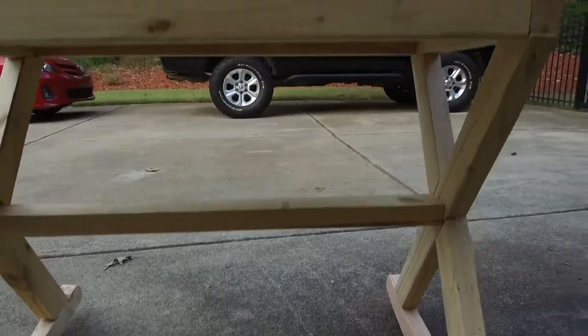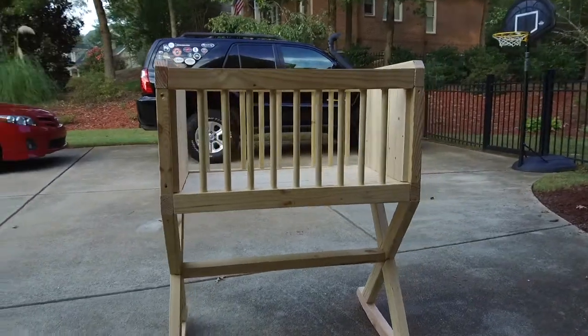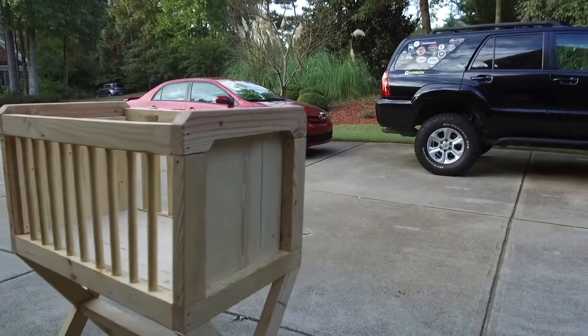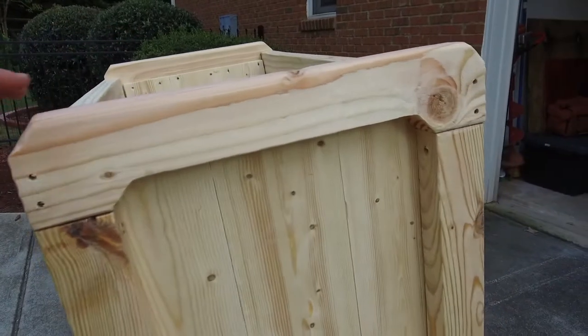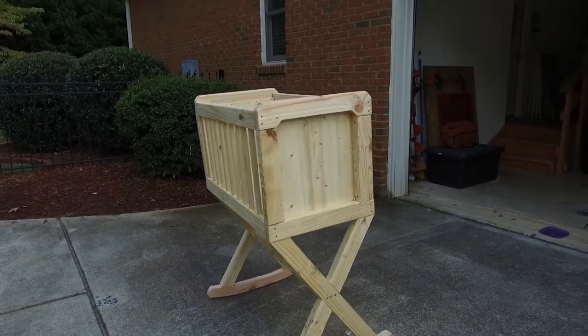Well guys, I finished up the build today and I'm covered in sawdust, but I think it turned out pretty well — better than I expected. The only thing I would do differently would be to make the bottom a little bit shorter so it's a little lower, because when you rock it, it seems a teeny bit top heavy. That would be the only thing I'd change.